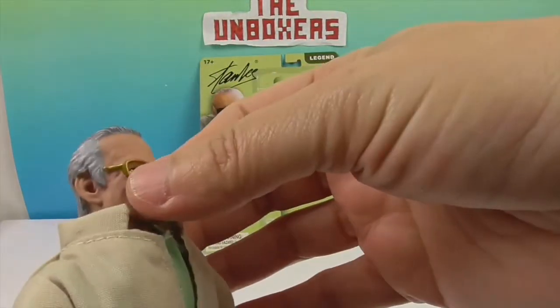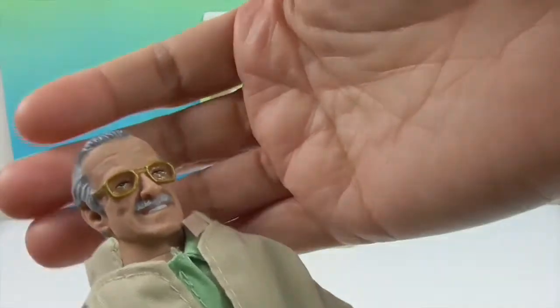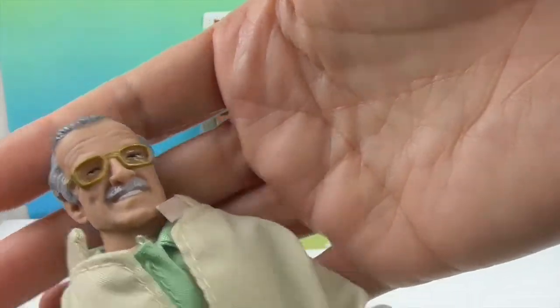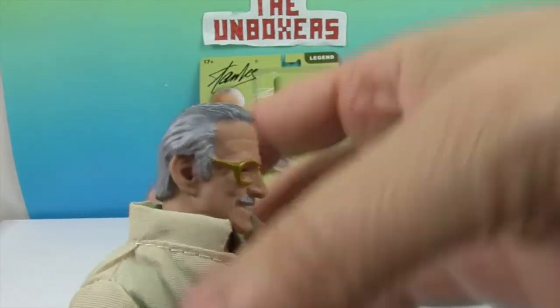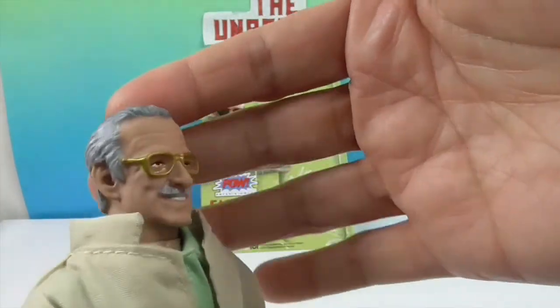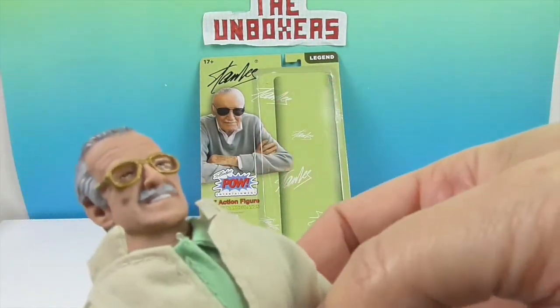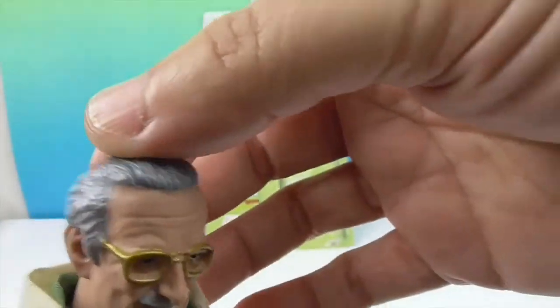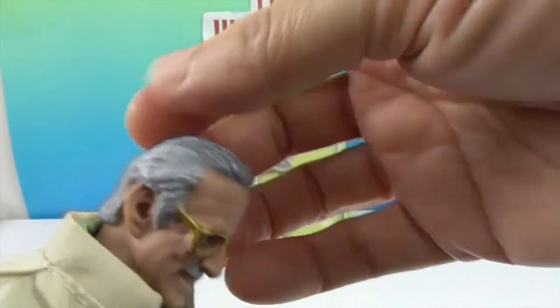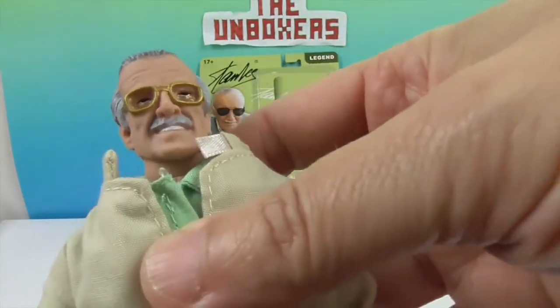I was curious about his glasses — they are made to his face. He never went without his glasses; I can't remember ever seeing him without them. Glasses was always a thing for him. They got his hair just right — the darker stripe down the middle and the sides a lighter gray. His mustache, his grin. I really like the head sculpt on this. Very cool.